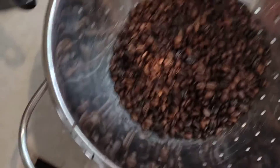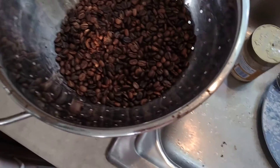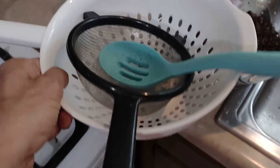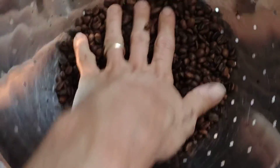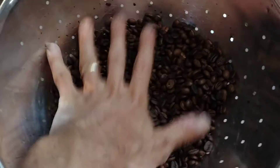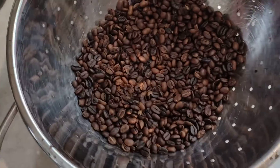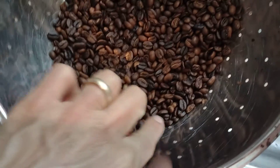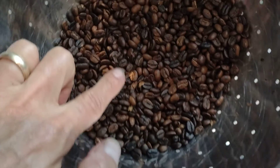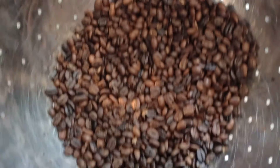I spent about 15 minutes tossing my beans back and forth between various colanders. They're still a little warm but definitely below 100 degrees, so I'm not too worried. You can see there's some variability in the colors — certainly some darker ones and some lighter ones, but they're all fairly dark.